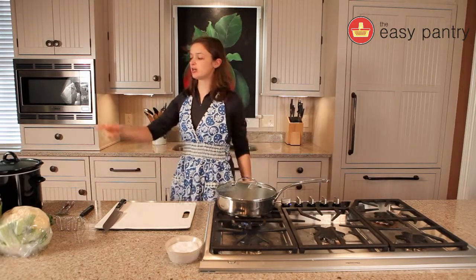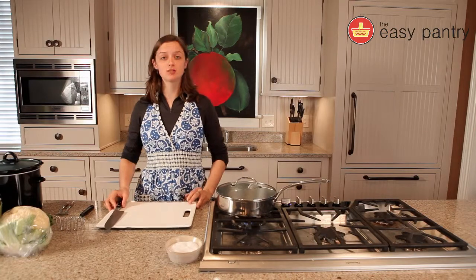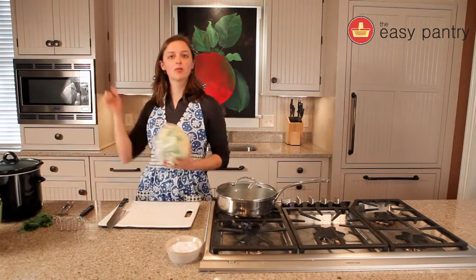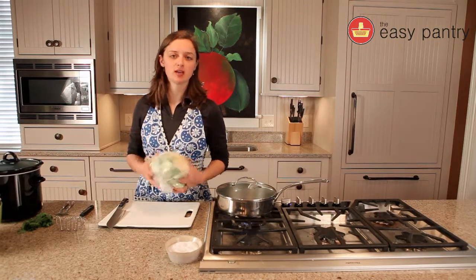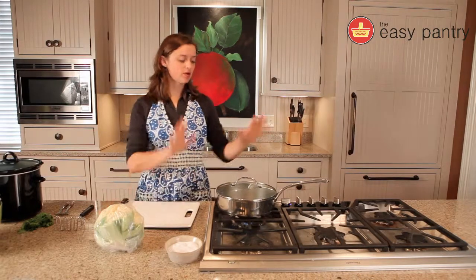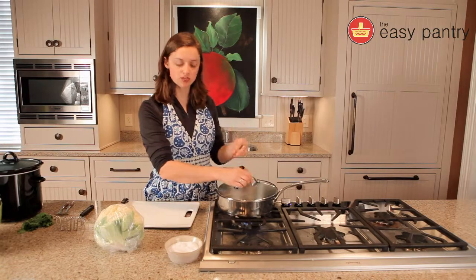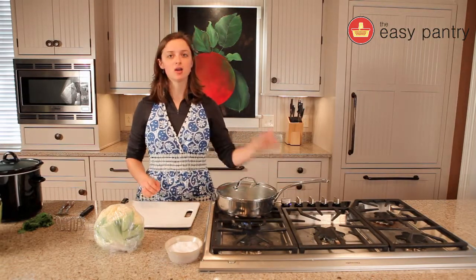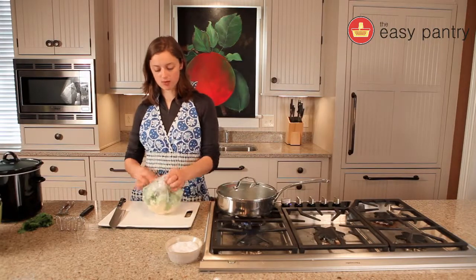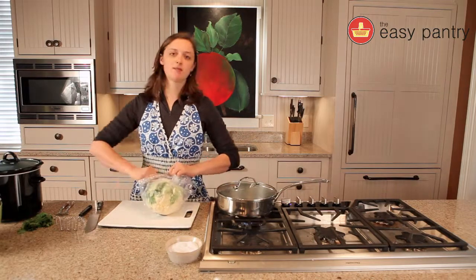Our chicken curry has been cooking in the crock pot for about six hours. Now it's time to make our cauliflower rice. With this paleo meal, we're going to mash up some cauliflower and that's going to create what we call a rice, and we'll put the chicken curry on top of it. I have a saucepan filled with about two cups of water and a good pinch of salt, and I'm going to turn it on high to get it boiling right away. We're going to put our cauliflower in there to cook — it's going to zap for a little bit and soften up so we can mash it.